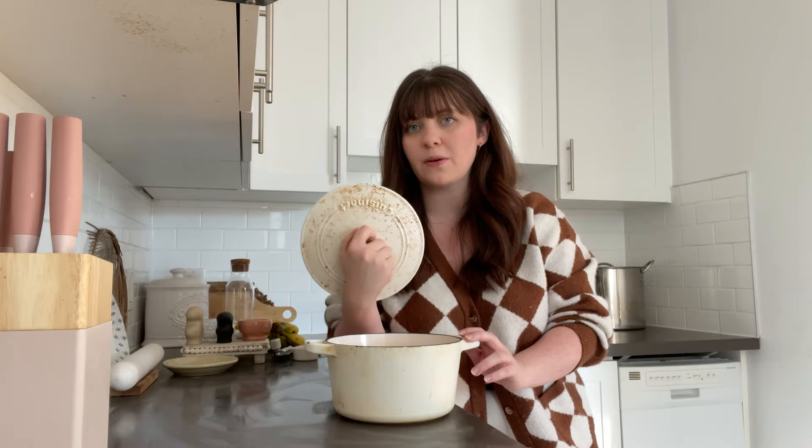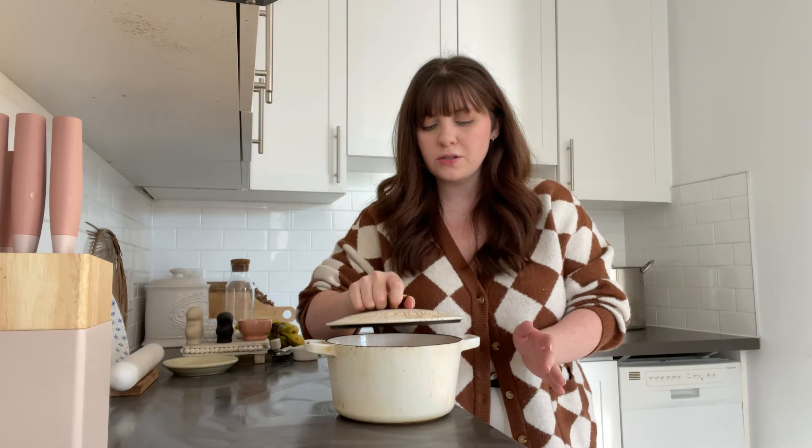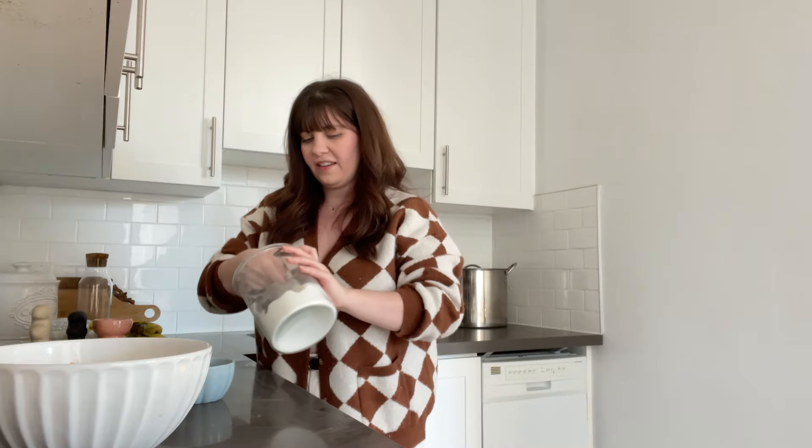The Dutch oven has been very well used. If anyone knows how to get all of these marks off, let me know — I've scrubbed and scrubbed and they don't come off. It's been about half an hour and the dough has doubled. Now we are going to make some cinnamon sugar — about a third of a cup of sugar and about a tablespoon of cinnamon, just mixed together.